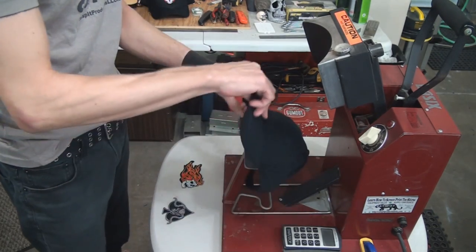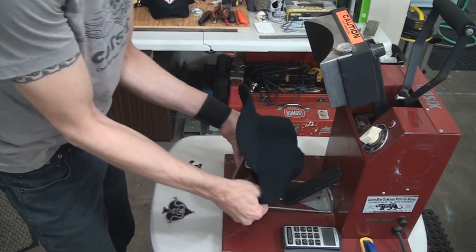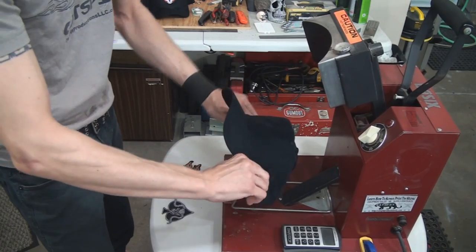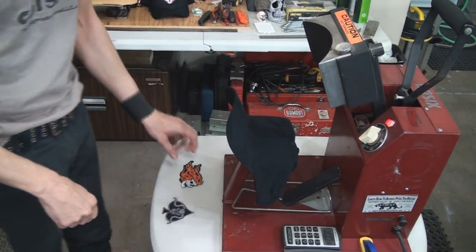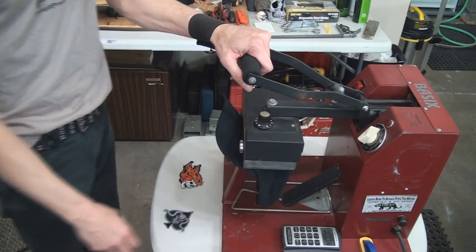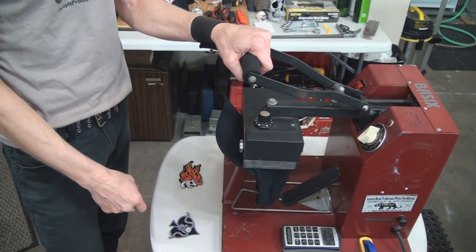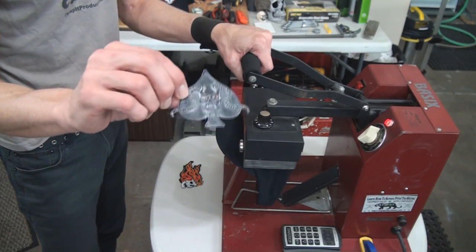Take the paper backing out, put it up on here, get it under the catch in the bottom, pull it down so the bill is not in the way of the heating element. Let's get our timer ready and do this one. We'll give it a little bit of a press just to see if we can get the patch to stick slightly. It has to be pretty hot because there's some heavy adhesive on there — you can see that, it's a lot.